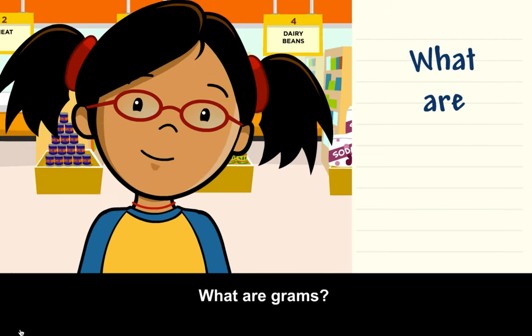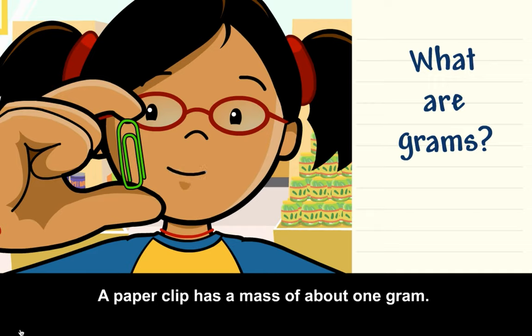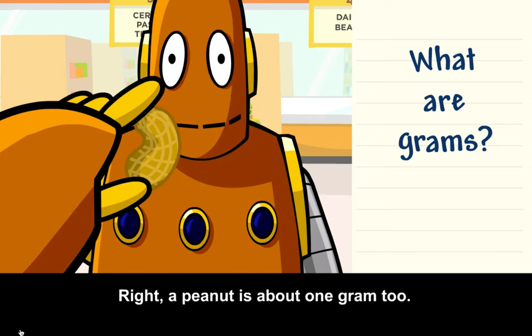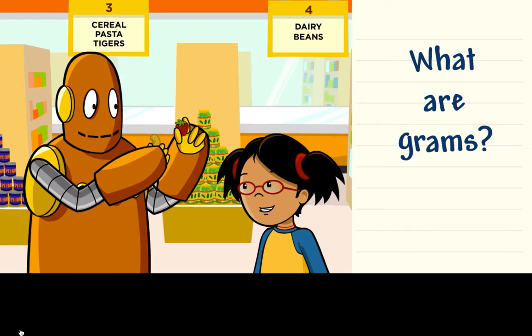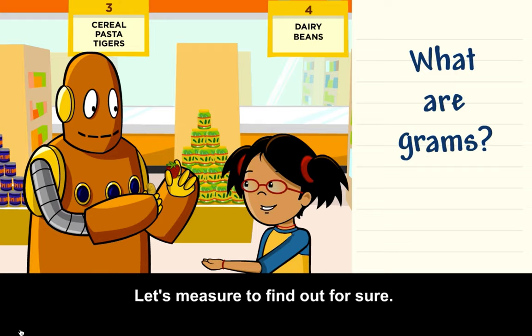What are grams? A paper clip has a mass of about 1 gram. A pen cap also has a mass of about 1 gram. A peanut is about 1 gram, too. Moby, I think an average strawberry is greater than 1 gram. Let's measure to find out for sure.